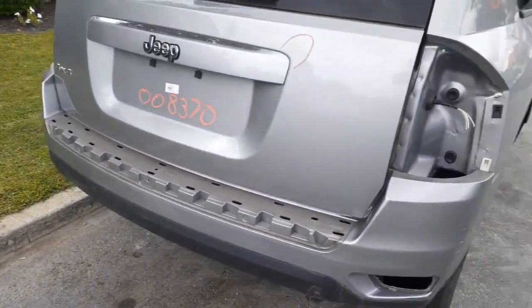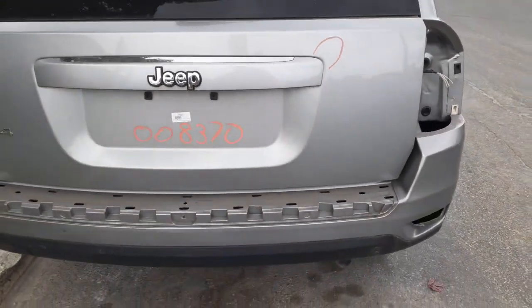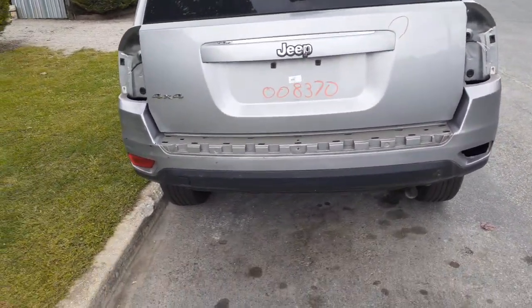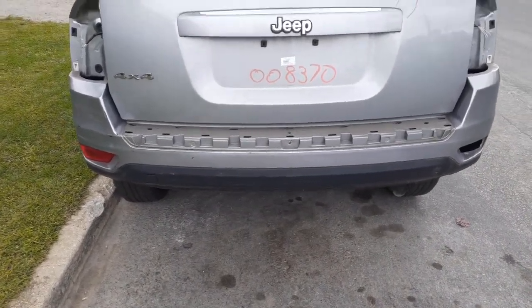No taillights. Got a rear hatch with a little pressure dent in it right there, nothing big. Heat wiper, privacy, third brake light — all there.